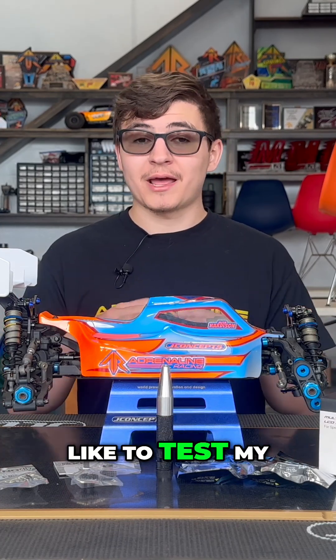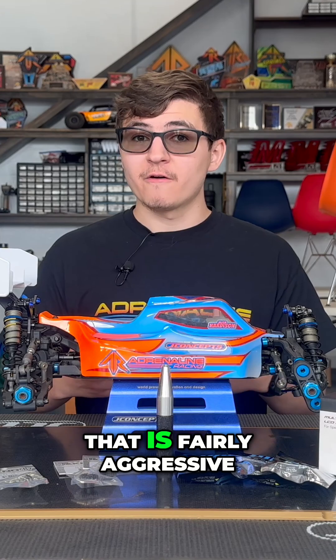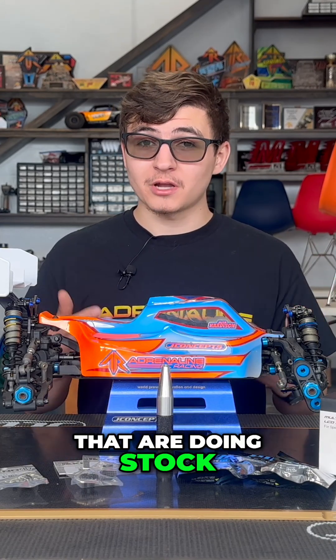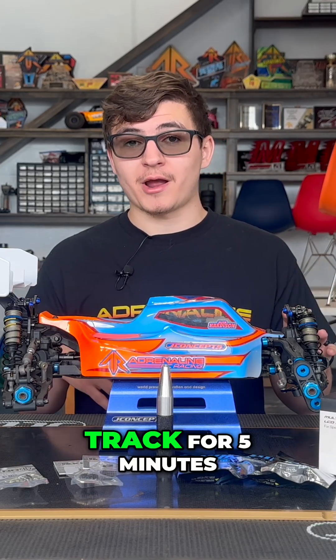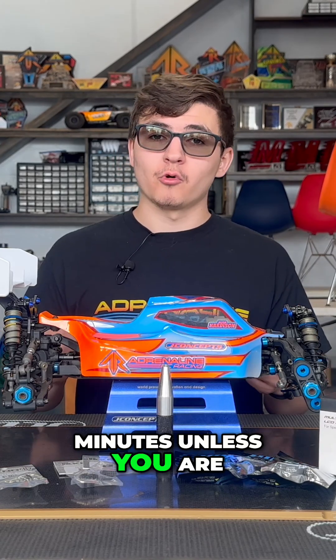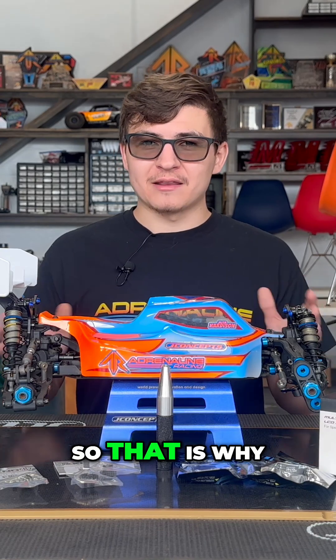A way that I like to test my gearing out, especially if I know I'm using something that is fairly aggressive — and this is going to be a really good tip for those of you doing stock racing — is I'll recommend to drive the track for five minutes. Generally the car isn't going to overheat in five minutes unless you are just super far off on your gearing, so that is why I like to use that as my baseline.